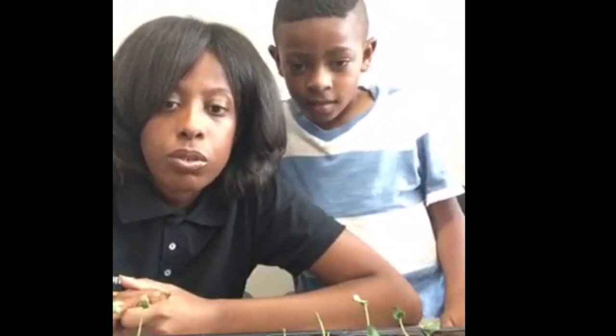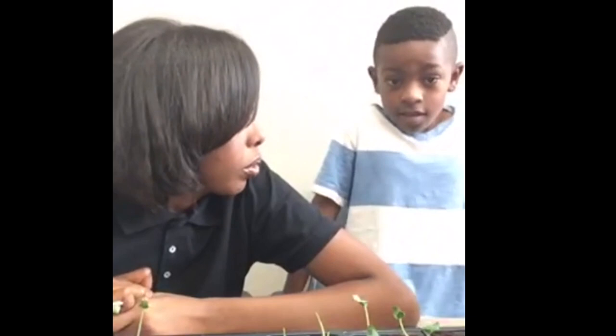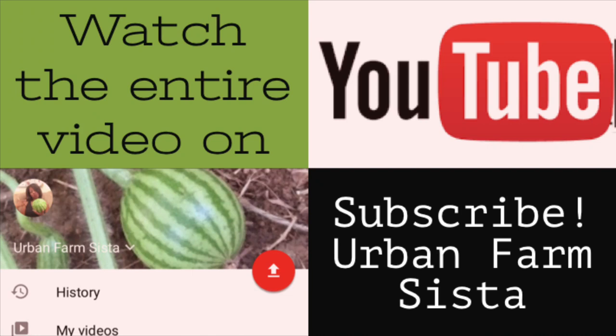With that being said, thanks for watching this video. If you have any questions, send me an email at urbanfarmsista@gmail.com. We'll be back next week with an update on the plants and the systems. Everything is a different color except lettuce — lettuce stays green. That's because it has chlorophyll, which makes it green. Alright, thanks guys. If you like the content I present, please subscribe to my YouTube channel and hit the bell icon so you'll be notified when I upload new videos.